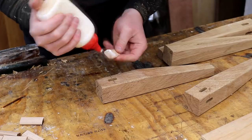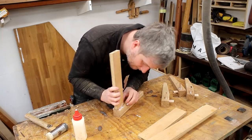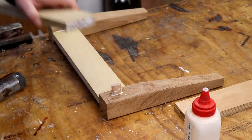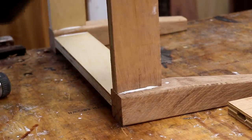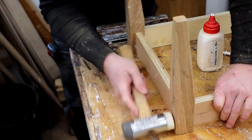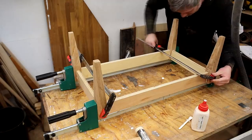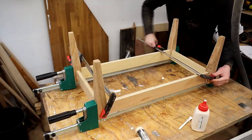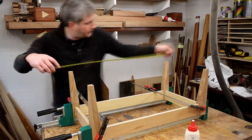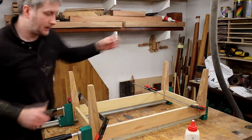With all the joints cut I glued in the floating tenons and assembled everything. I clamped everything together tightly with F clamps and parallel clamps, and then to check for square I measured the distance from the legs corner to corner. The dimensions were almost exactly the same — it was out by about two millimetres but that's close enough for me.